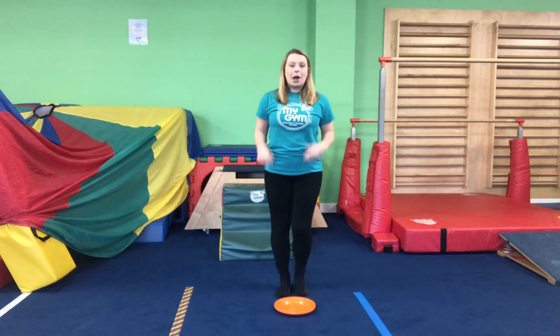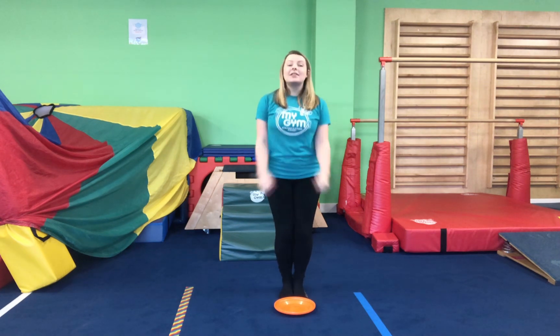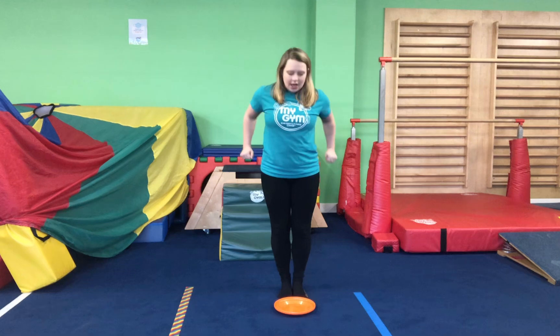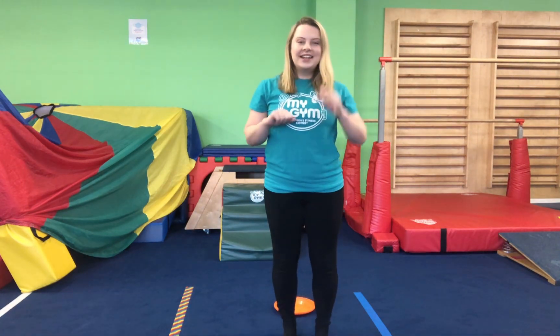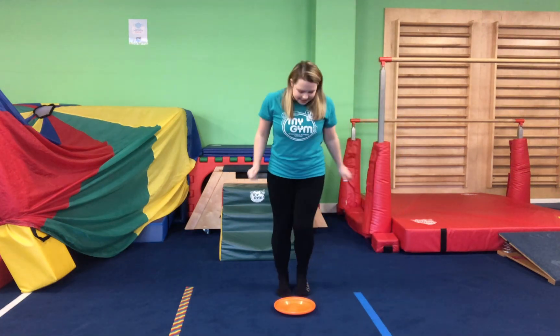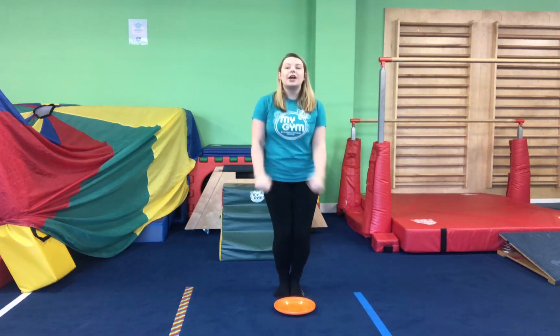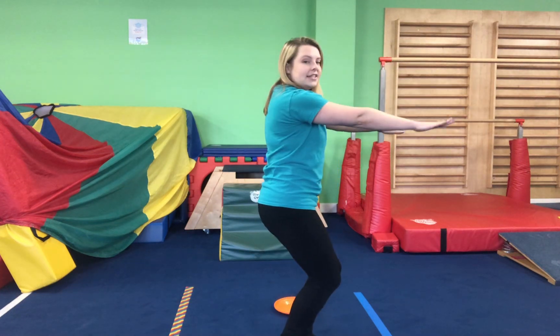Now we're going to jump over our plate — we've really got to bring our knees up nice and high. We're going to stick our feet together, bend our knees, and go one, two, three — big jump all the way over! Shall we do that one more time? Are we ready? Let's stick our feet together, one, two, three — big jump over. Well done, and make sure we're landing on our feet with our knees bent and our arms straight in our stick land.